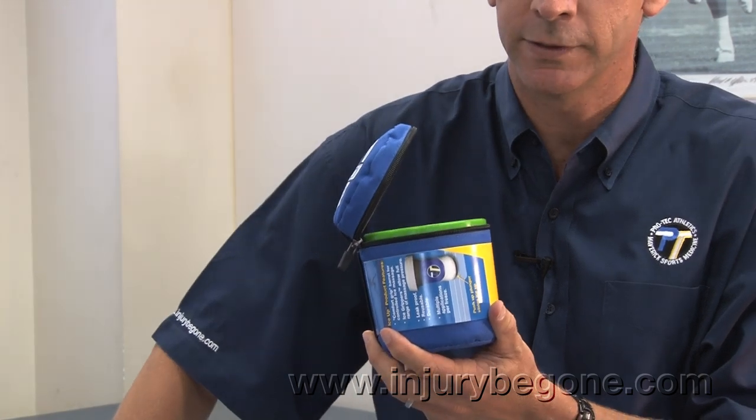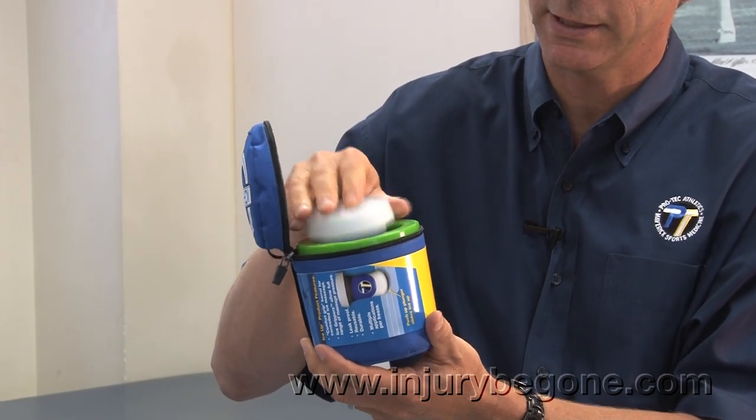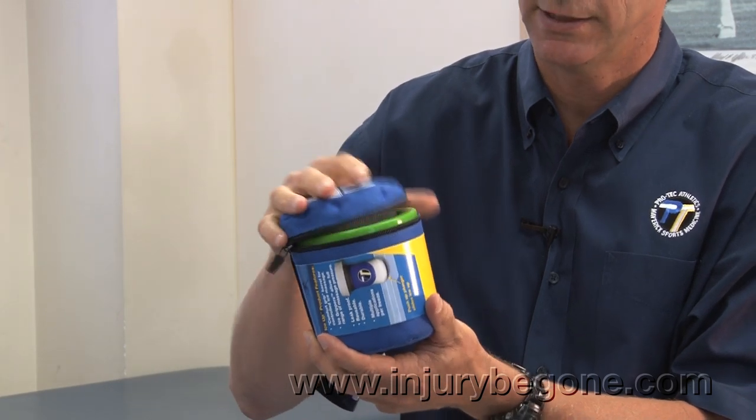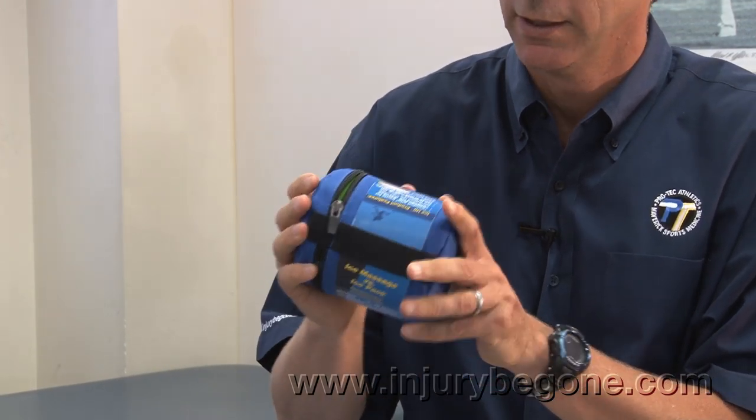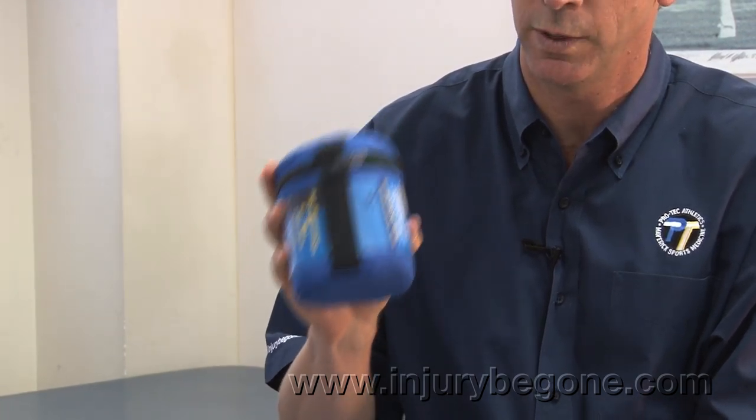Once both are frozen, you would put the cap back on, place the IceUp stick inside the carry cooler, and take it with you wherever you need it. The carry cooler will keep the IceUp stick frozen up to 12 hours.